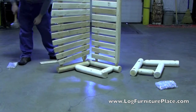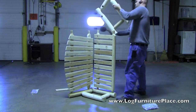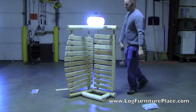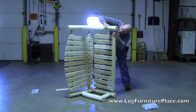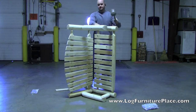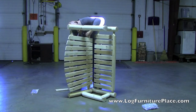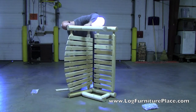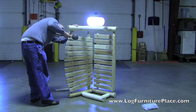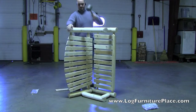We're zooming out a little bit so we can watch Josh as he attaches the other arm section. After he attaches this, he would normally put nails in each of the connection areas — wherever a tenon went into a mortise, you would secure that with a nail. As this is a dry fit, we're not going to do that, just showing how easy it is to assemble the porch swing.